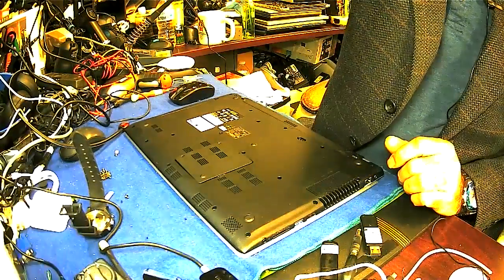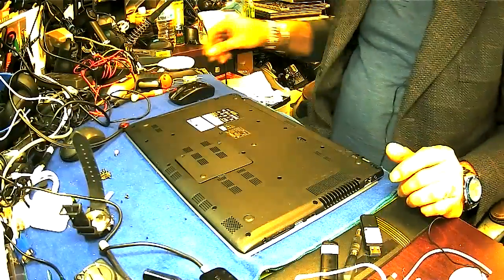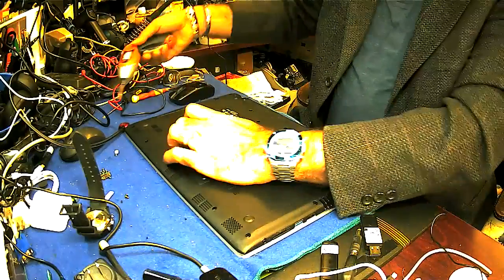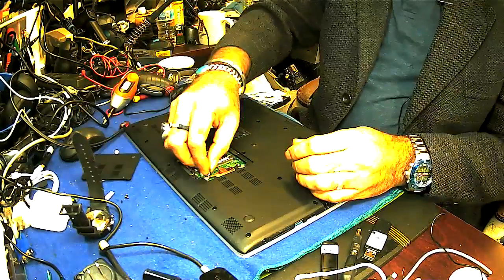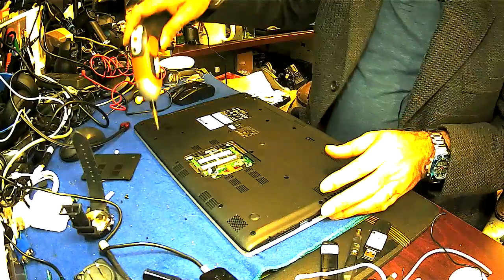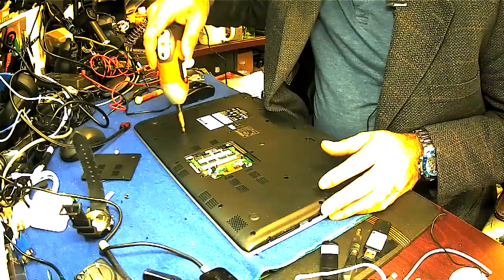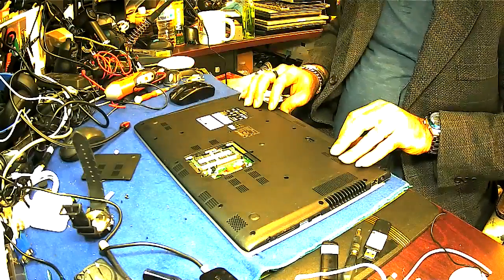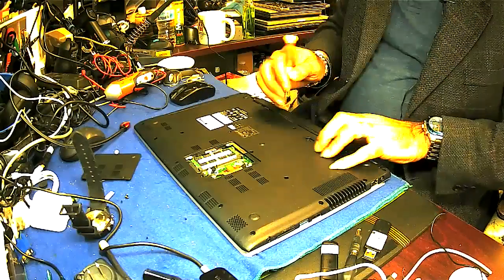Okay, here we go. First of all, take out all the screws from the back — including the one by the jack port. Double-check all of them, then take out the battery from here.